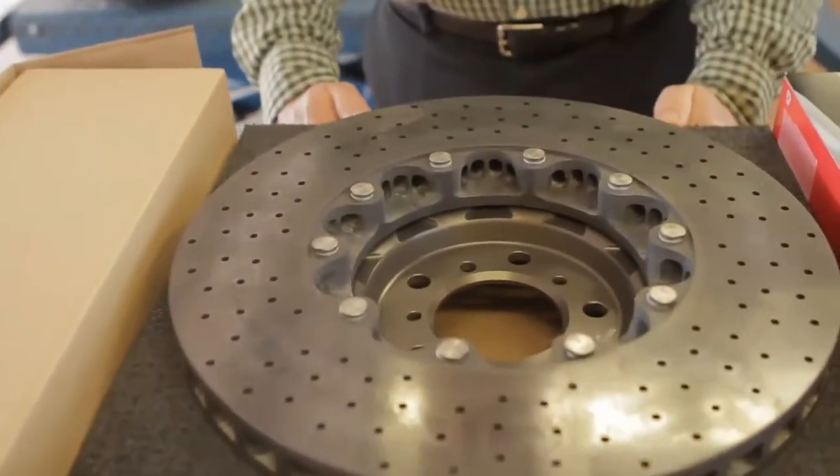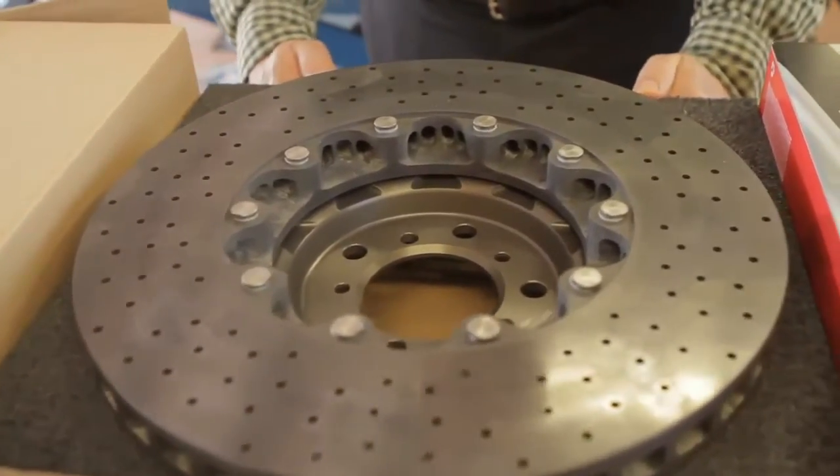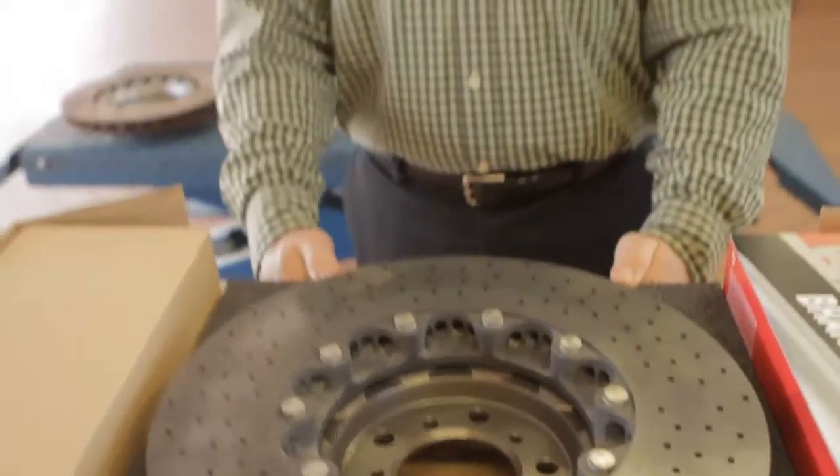We're actually getting the first set of carbon ceramic brakes for an M3 in the United States. Brembo has sent us the first set to put on our M3 project. We're getting them even before the M5 and the M6 are getting them as an available factory option. Production on the carbon ceramic brakes for the M5 and the M6 has been delayed for about six months, so we will be having the first ones on the road. We're kind of excited about that.